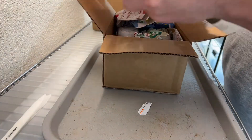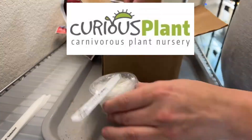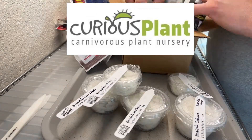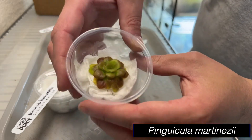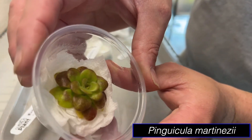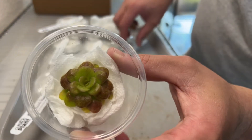First up is this pack from Curious Plant. I've got five plants here that I ordered. This one is Martinesii. Great size on that one. Really cool textures in the leaves, colors. Little thick succulent.